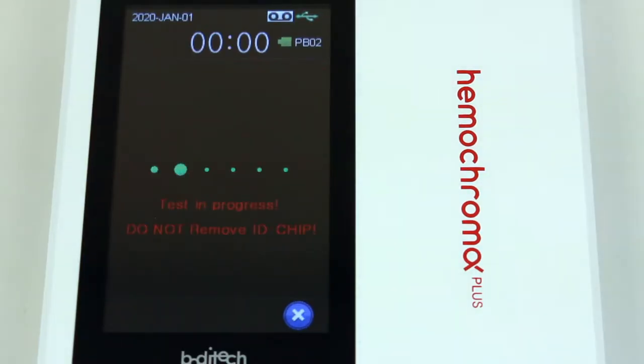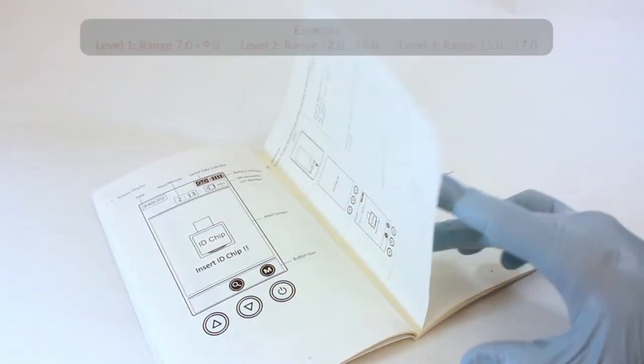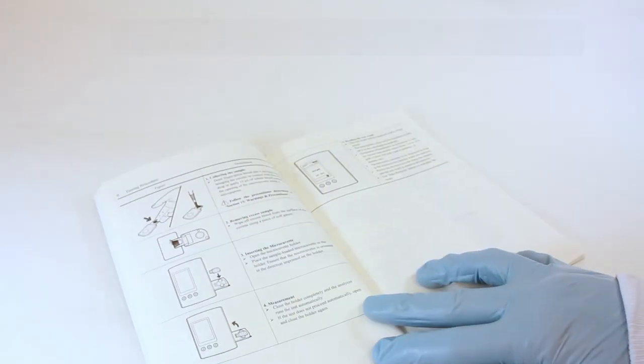The Hemochroma Plus Analyzer calculates the test result automatically and displays hemoglobin concentration in terms of grams per deciliter. Refer to the Materials Supplied and Control Values section for expected control ranges.